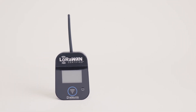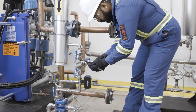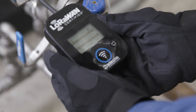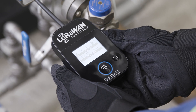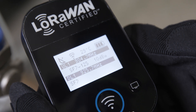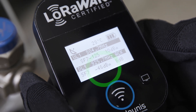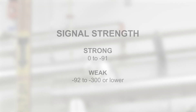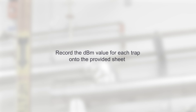Once you have plugged in the LoRaWAN gateway, take the LoRaWAN range finder and move to the location of the first steam trap you want to install a Pulse monitor on. Turn the range finder on by toggling the on-off switch and hold it next to the steam trap. To test the gateway for connection reliability, press push button 1 to check for signal strength. A value between 0 to negative 91 dBm is considered a strong signal connection, and a value between negative 92 to negative 300 dBm or lower is considered weak. Signal strength may impact device connectivity to the gateway. Record the dBm value for each trap onto the provided sheet.